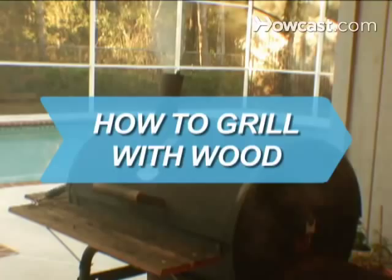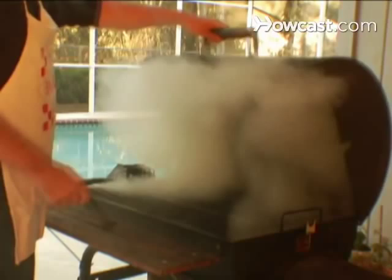How to Grill with Wood. Grilling with wood will add flavor to your food. Use this guide to learn some grilling tips.